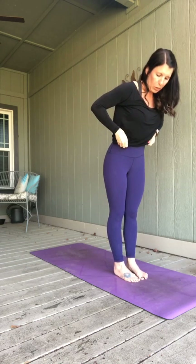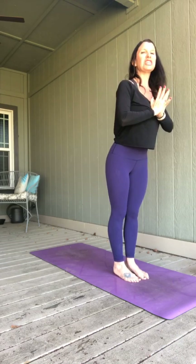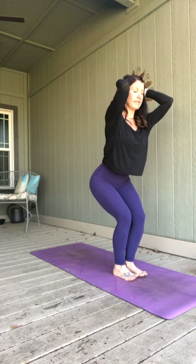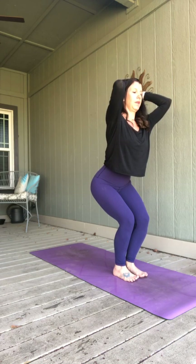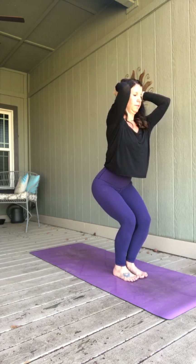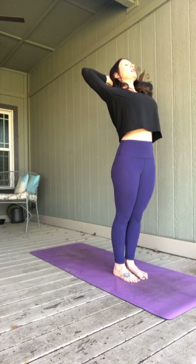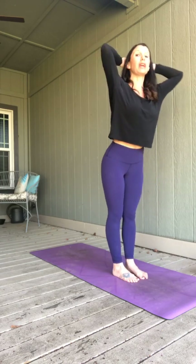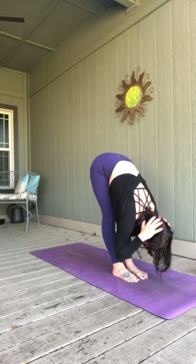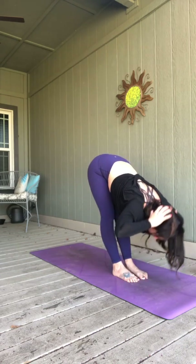Set your feet up for chair pose — they're together or slightly apart, or some people like to pigeon-toe their feet a little bit. Breathing in, sit your hips back like you're sitting in a chair, reach your arms up. Take those hands behind your head, pull your elbows close. Press your head into your hands and your weight into your heels — chest is lifted here. As you breathe in, stand tall, elbows wide, lift your chest, press those hips forward. Exhale, take a forward fold — keep your hands where they are. Breathe in here. Half lift — elbows go wide, press your head into your hands. Fold as you exhale. Inhale, half lift — just like a little reverse sit-up. Exhale, fold. One more — half lift. Exhale, fold.